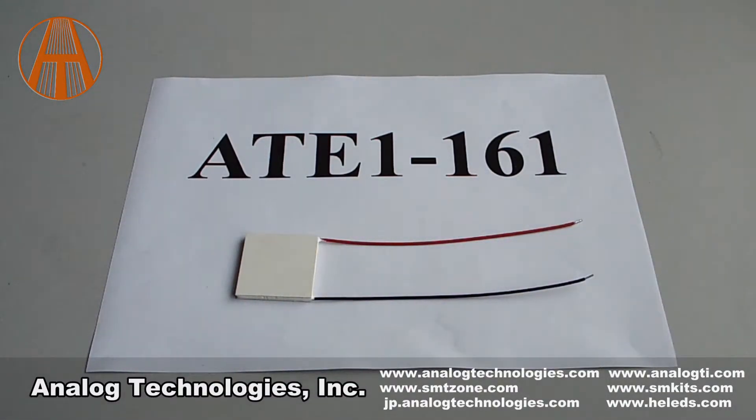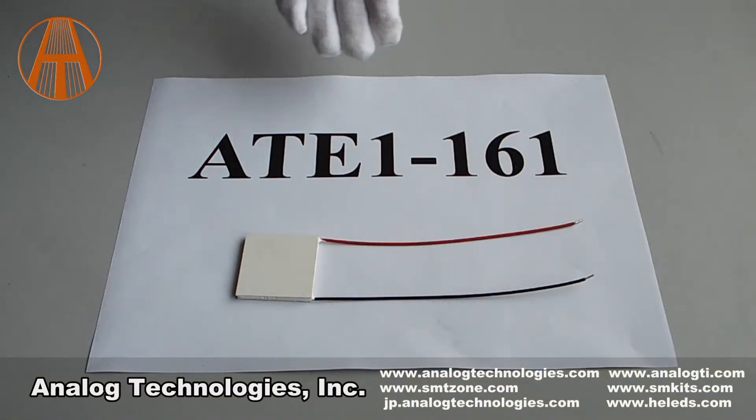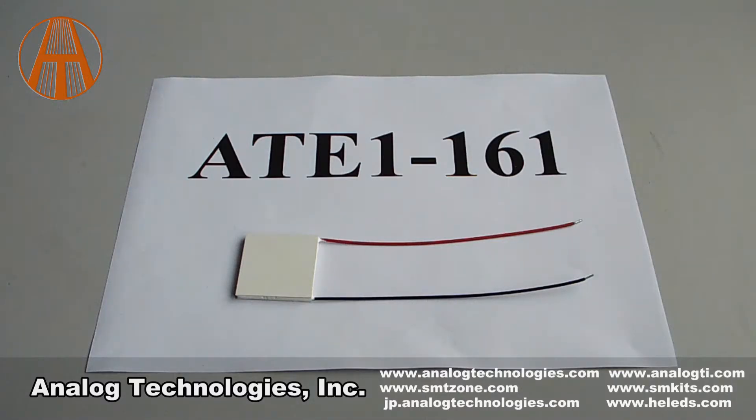Today, I would like to introduce a series of TEC modules for you. The part number of this series is ATE1-161. This TEC module comes with 161 pairs of Peltier elements. The maximum voltage is 19.3V, and the maximum temperature difference can be 67°C.